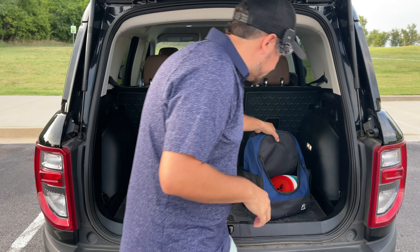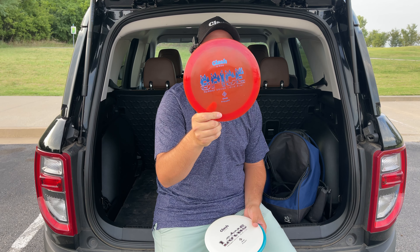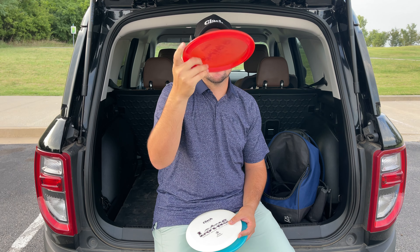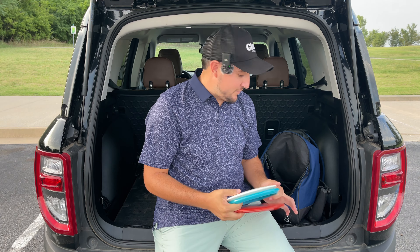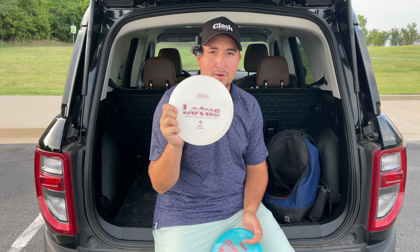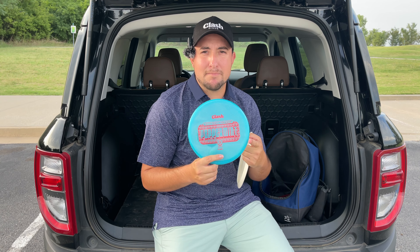Mic check — what is going on guys, welcome back to another Taylor Noriega disc golf video. Today we're checking out some Clash Discs new releases. We got the brand new stock stamp Clash Disc Spice — these are reminiscent of the prototype, not similar to the tour series ones Eric Oakley came out with. These are actually pretty board flat. I'm looking for a new overstable 10/9 speed driver. We also got the new Clash Disc Lotus, rated 8/5/-1/2 — my first time ever throwing the Lotus, so I'm pretty stoked.